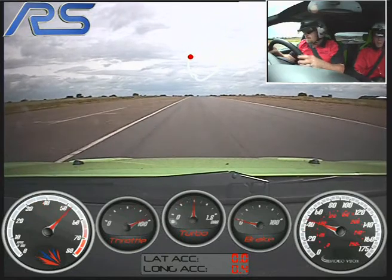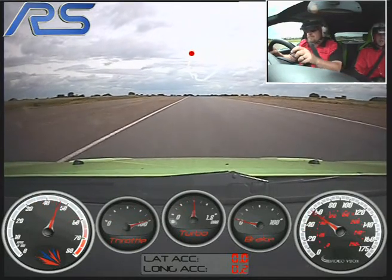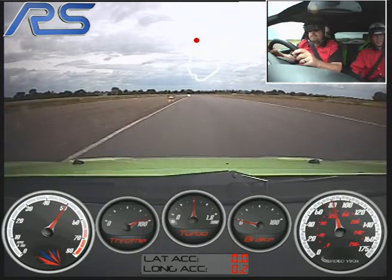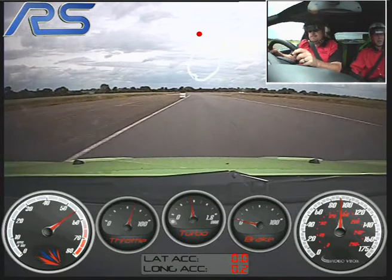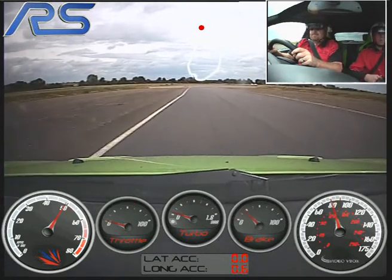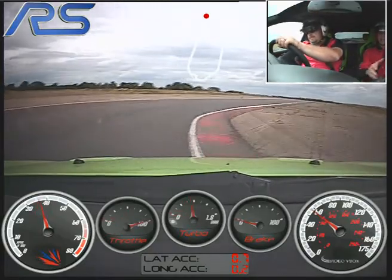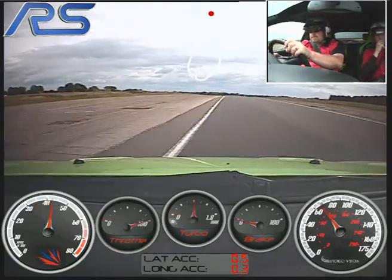Hard on the power, up to third gear, keeping the power on, flat out, up to fourth. We're now going to stay in fourth gear through the first 90-degree right hander, keep to the left, and start braking now. Nice and hard on the brakes, off the brake pedal, turning in, hard on the power nice and early, let the car run out to the left hand side. Spot on.